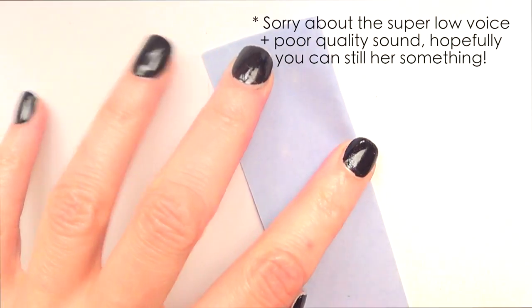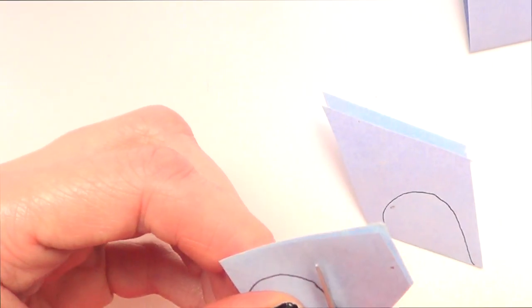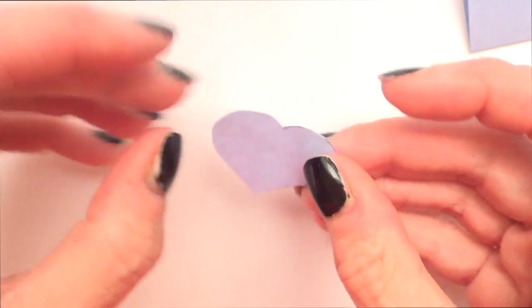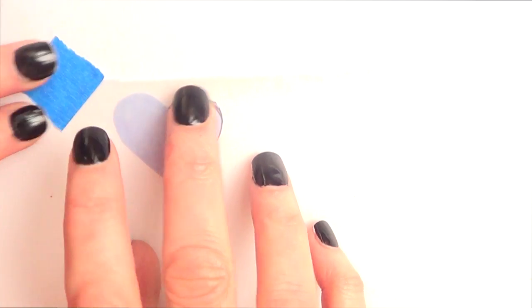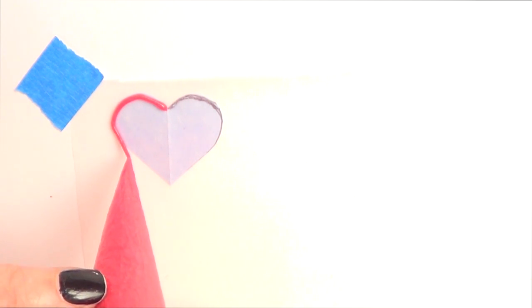So for these royal icing decorations, I'm going to start with the base. The base is a heart. I really am not good at drawing hearts, and the best thing I know for drawing hearts is just by folding a piece of paper in half, then drawing the heart and cutting it out. And once you open it, you have a heart. So I'm going to start by placing what I cut under a piece of wax paper or parchment paper and I'm going to add some pieces of tape so it doesn't move while I'm working.